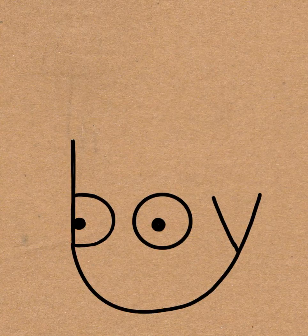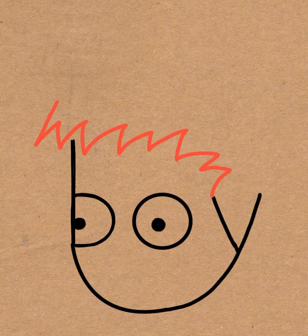Once you do that, go ahead and draw zig-zaggy letter M, letter W type zig-zags for the bangs.